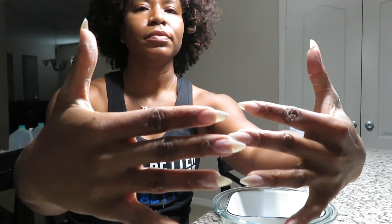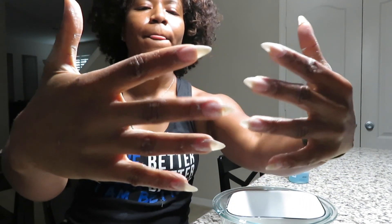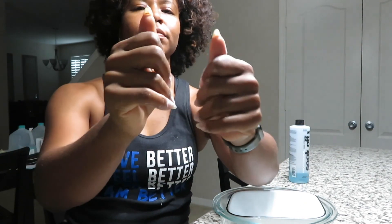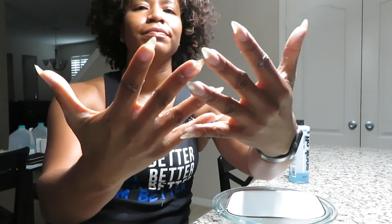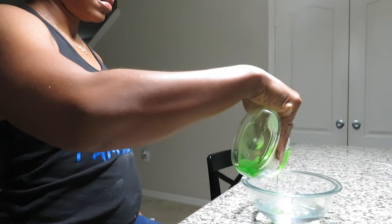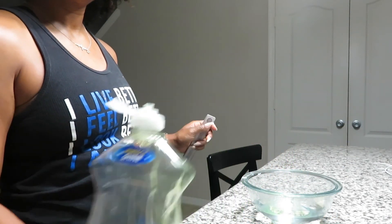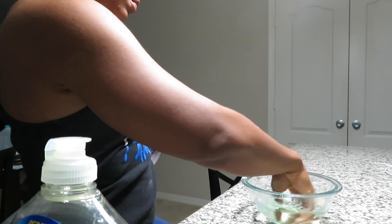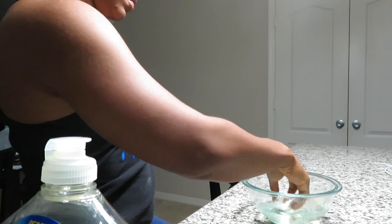Once both sides are filed and ready to treat, empty out that bowl of hot water and pour some more warm water in. Add a little dish soap — I'm using Ajax, just nice and simple — mix it up, then soak your hands in there for about two minutes to soften everything.